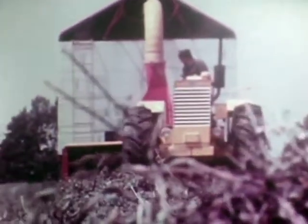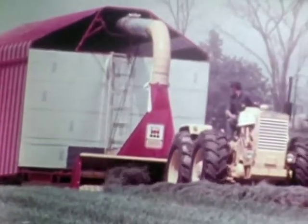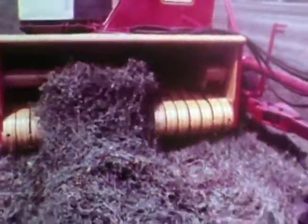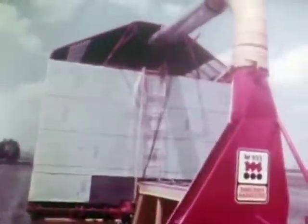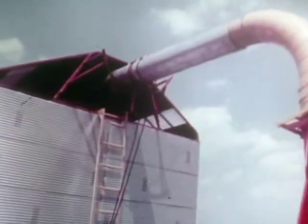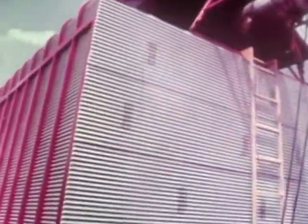There is a way — the McKee stack and mover. Here is the ultimate in economical haying systems. The high-capacity McKee harvester picks up those windrows and shreds the hay into soft and palatable feed, and blows it back into the trailing stack former, building as tight a stack as you will ever see.